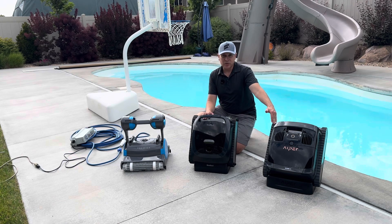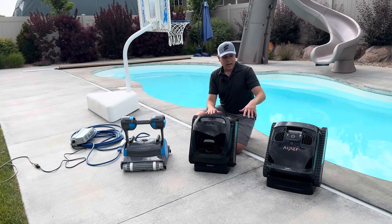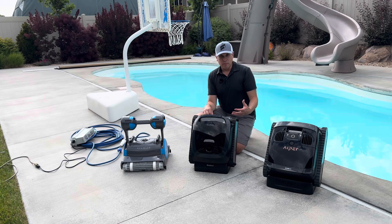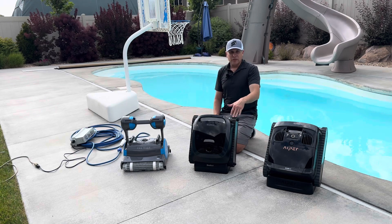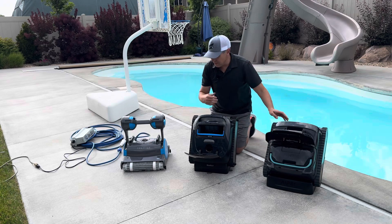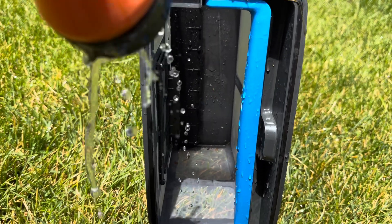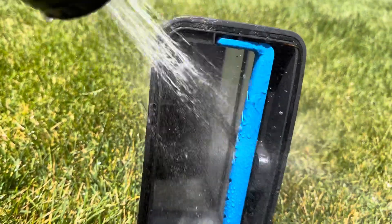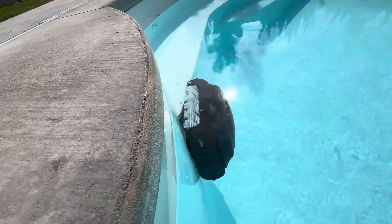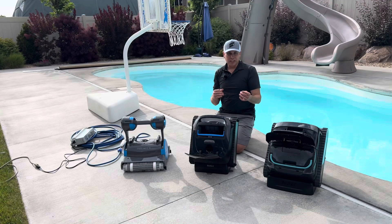Let's talk about suction power, because that determines how much water is filtered through the motors on an hourly basis. The Iper is rated at 6,600 gallons per hour, the BeatBot at 5,500 gallons per hour, and the Dolphin Premier at 4,500 gallons per hour. Both battery robots — the Iper and the BeatBot AquaSense 2 — have four motors, which really helps with suction far more than the Dolphin, which only has two motors. The Iper and BeatBot also have easier filter compartments to access — the lids just pop open. The Dolphin you have to flip over, flip switches, and pull out the filter elements to clean them. The BeatBot has probably the easiest filter to clean, and the fine mesh filter cleans the water very well. If you need a more heavy-duty filter for the BeatBot, you can call customer service and they can send one out.